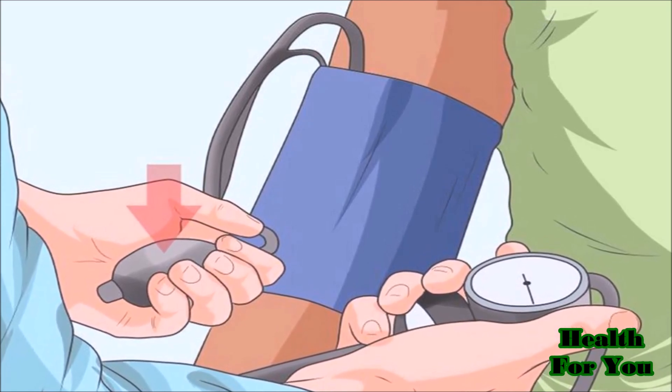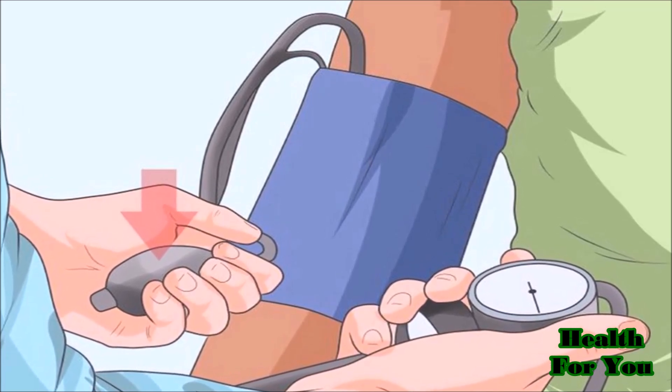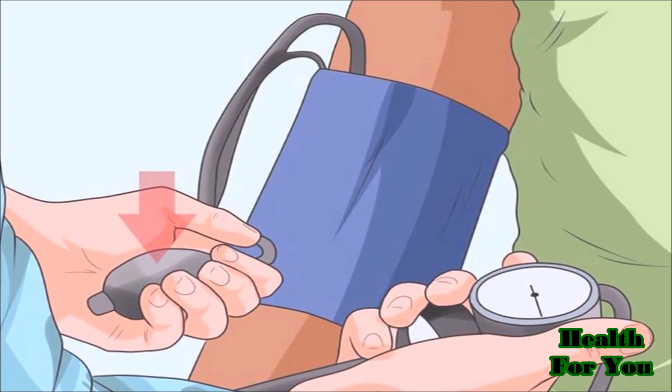Then rapidly pump the bulb to inflate the cuff. Keep pumping until the needle on the gauge reaches about 160 to 180 millimeters of mercury.